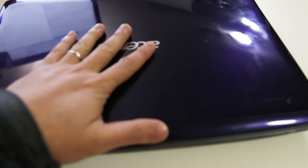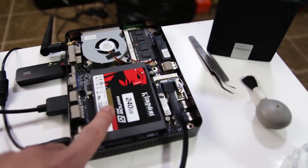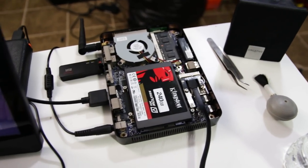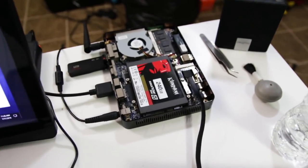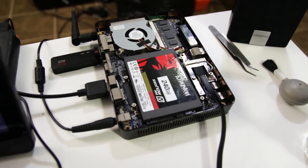Instead of using this laptop, I am actually going to switch over to this net top right over here. I just put an SSD in it — I had another hard drive in here for something else. It's got four gigs of RAM, similar to the laptop. This is an Intel Atom quad core, while the other was a dual-core Core 2 Duo — the speeds are a little different — but yeah, this should be able to work. I'm still installing the operating system, so we're gonna see how that goes.